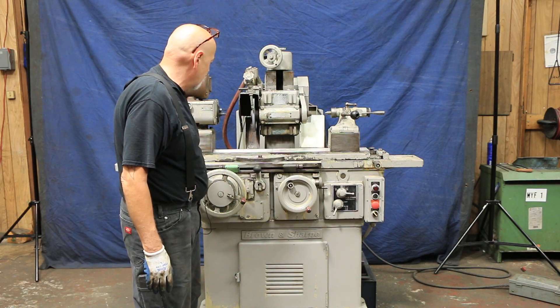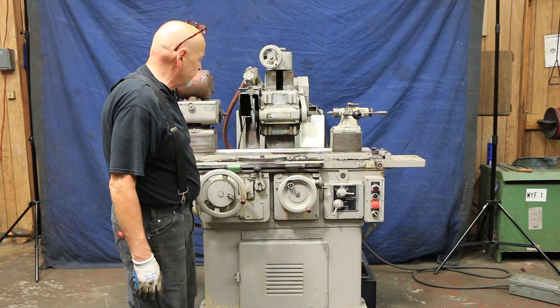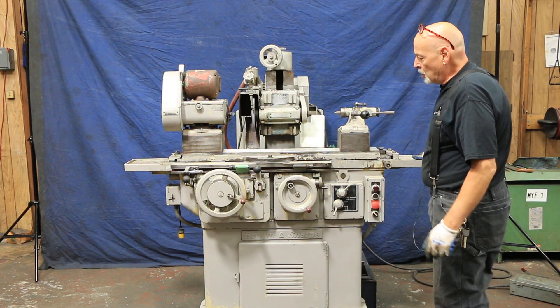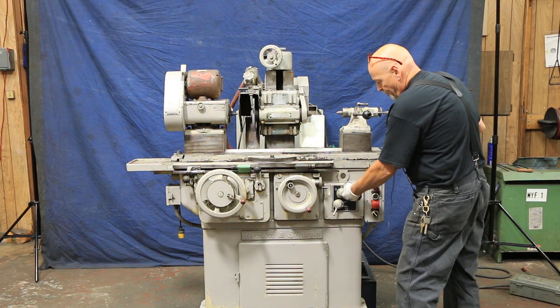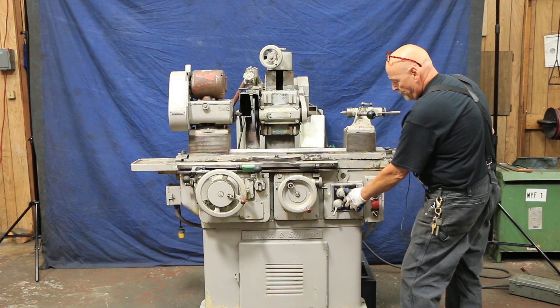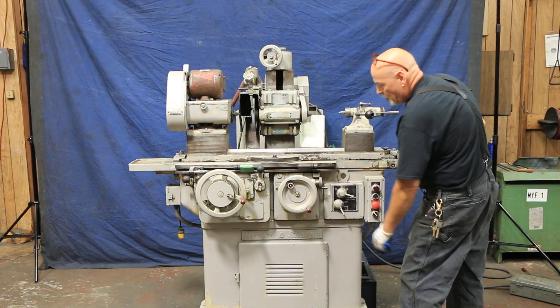I can start my work head and then start my table. You have different speeds — that's the slow speed, that's a little faster, that's a little slower, and you've got your fast range here.